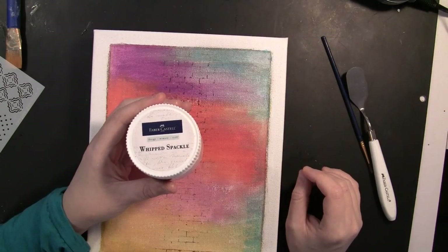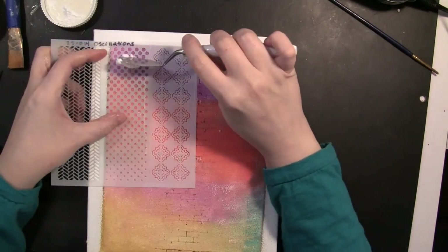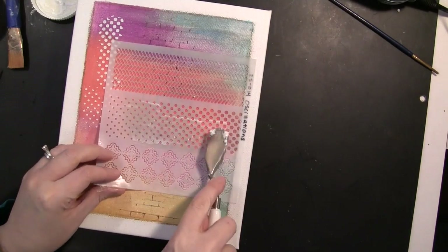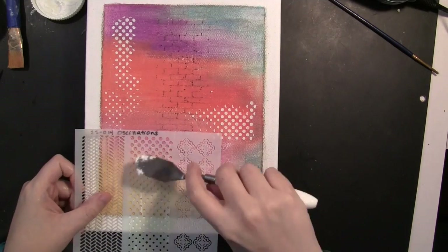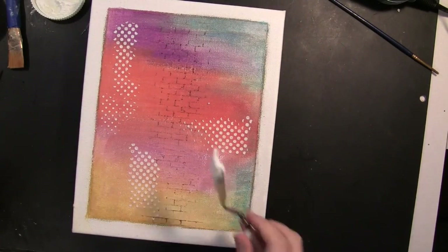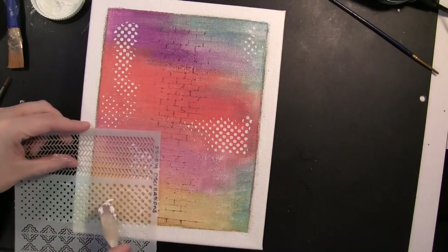Now to add some more texture to the canvas and also tie in the white border with the center portion of this canvas that's colored in, I have a Penny Black stencil along with the Whipped Spackle and I'm applying a very light layer randomly through that stencil onto the background. I decided to add it in a couple more spots, and once I was finished I was sure to clean off that stencil right away with a baby wipe.